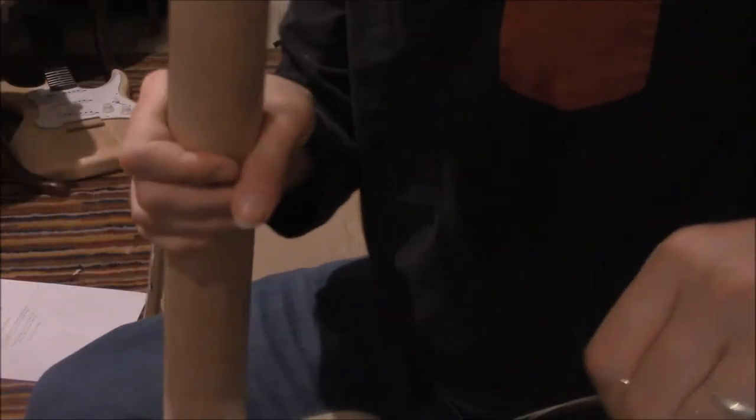We've got our strings separated from the headstock. There are strings on the headstock — here are the strings, here's the headstock.